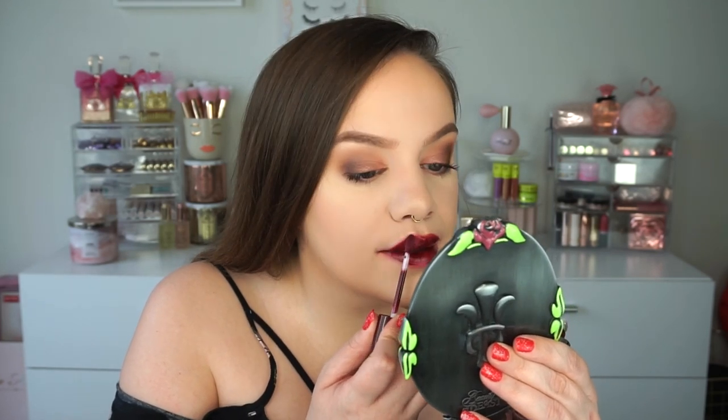This one is called So Shady. It's really pretty — definitely a vampy, wintry berry color but actually gorgeous. I can see wearing this in wintertime when my lips are drier but I want intense color. This would be a perfect combination because it's hydrating, has that shine, and won't dry out your lips. I actually really like this even though it's dark and different for me. That is So Shady.